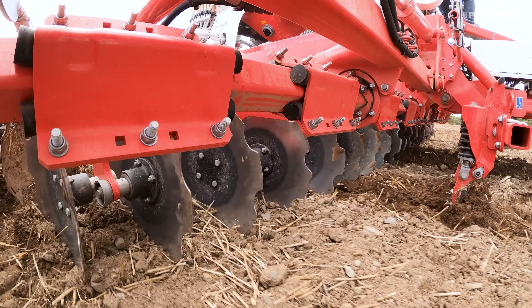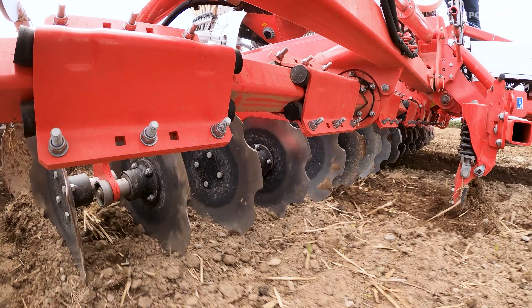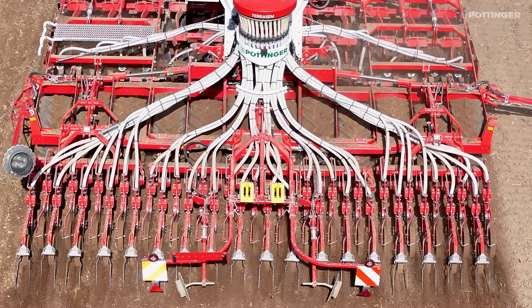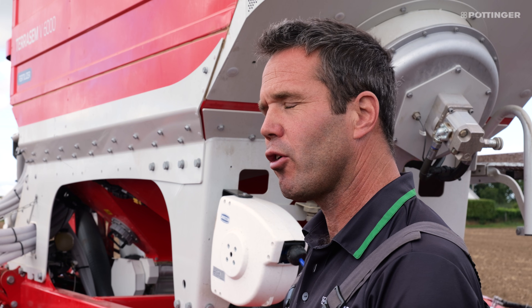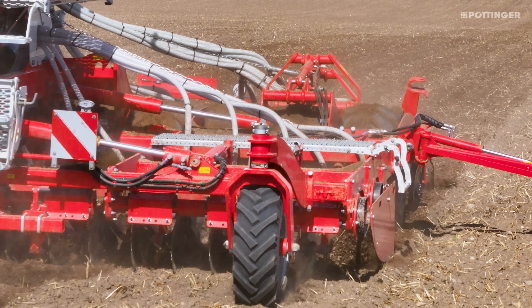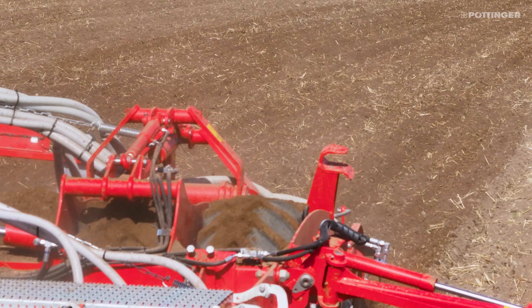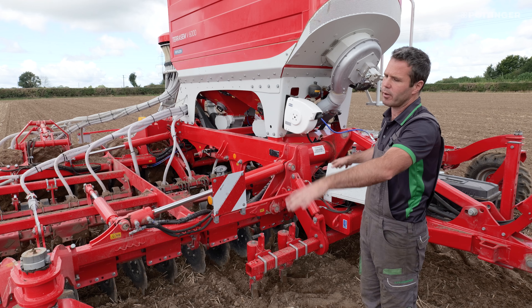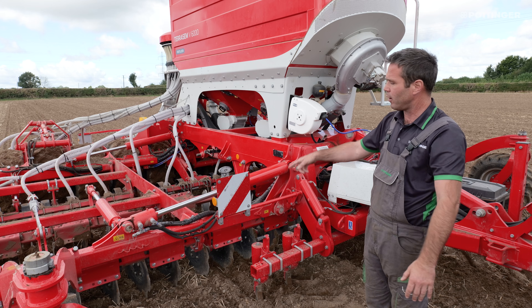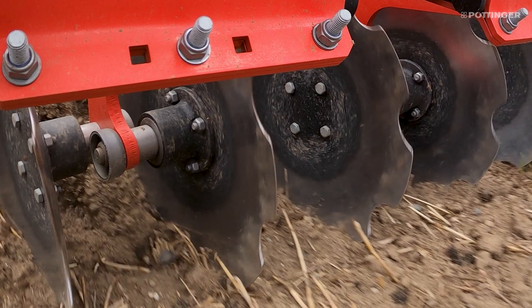This is a brand new feature just launched — we call it Profiline. One of the key pieces of feedback from demonstrations so far is the ground adaptation of this machine. The wings have the ability to adjust to the terrain, coming up and down five degrees or more depending on circumstances, so we're always keeping the cultivation discs and the seeding discs in contact with the ground.